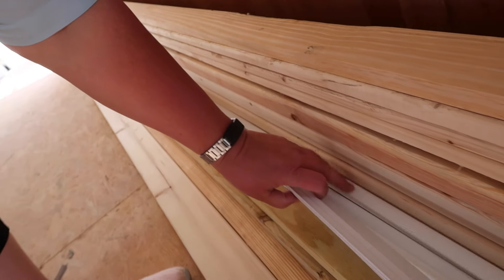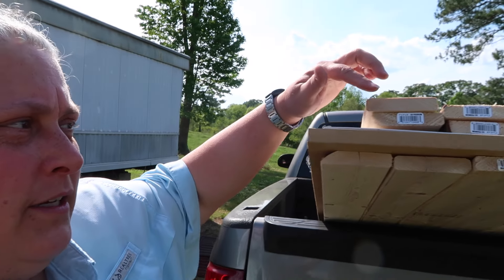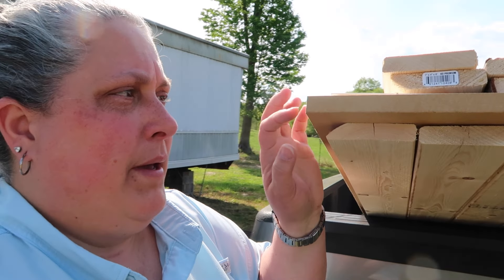Hey guys, we're back down at the home unloading the truck. We brought in corner moldings, things for the tub surround, and Noah brought in two of the 1x4s. We got 42 1x4s total. This is the plastic coat tub surround stuff and a piece of MDF — medium density fiberboard — for the countertops.